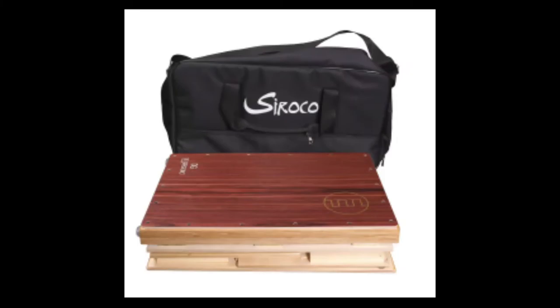The fantastic thing about this Cajón is that it's collapsible and fits inside this medium-sized shoulder bag. If you're a multi-percussionist with a lot of gear to transport, this is very practical for conserving space and packing.